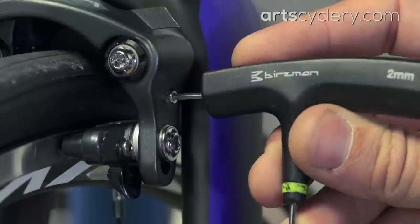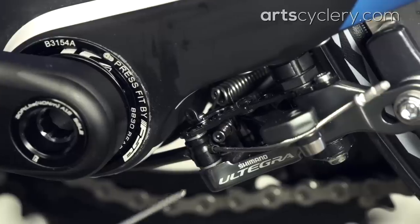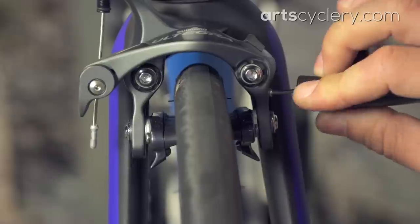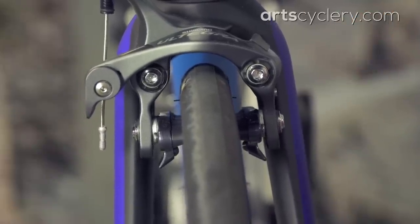Now use a 2 millimeter allen wrench to adjust the brake centering bolt. This bolt is in a slightly different spot on the front and rear brake — on the front brake it can be found here and on the rear brake it is found here. Use this adjustment to make sure that the rim isn't pushed to one side when applying the brakes.